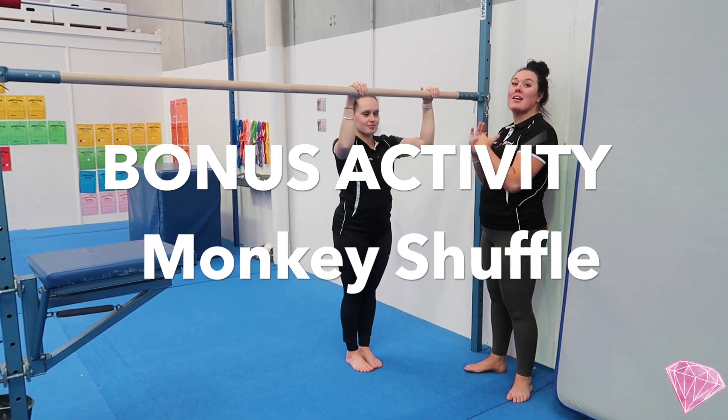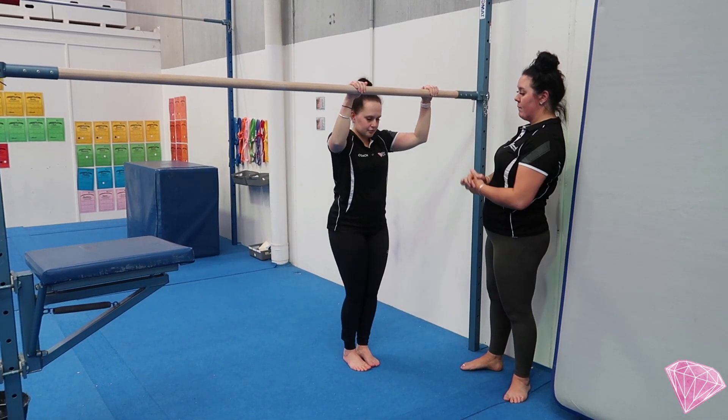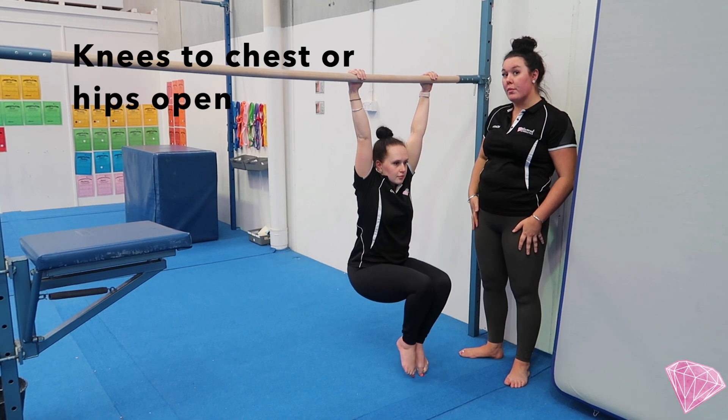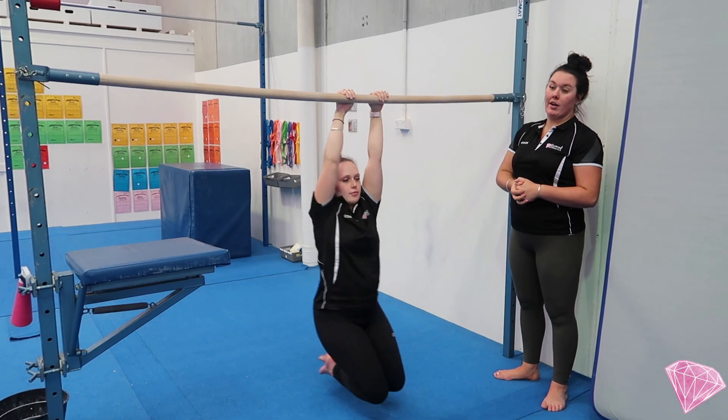Bonus activity: if you might have some access to bars or even some monkey bars at home, Mariah is going to hang with knees lifting up to her chest, or knees open — both options are okay. Then we're going to monkey shuffle, using our grip strength to move across the bars.